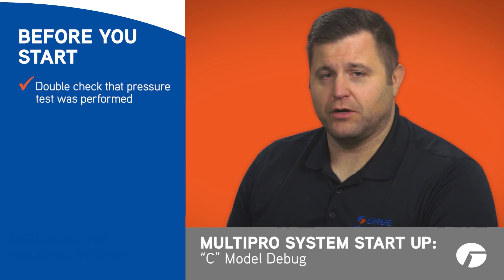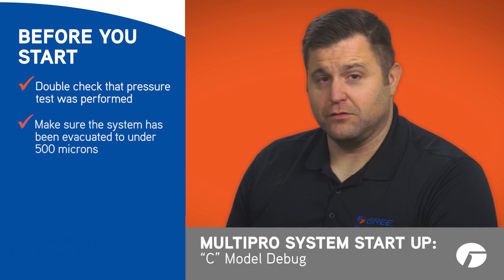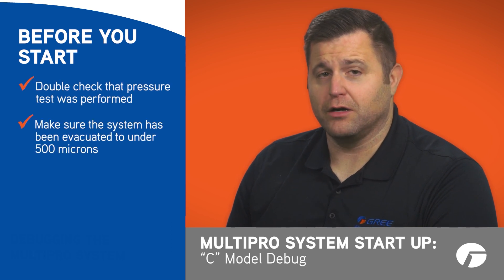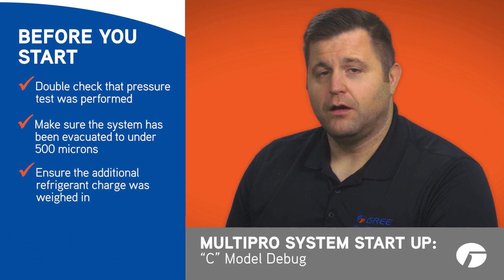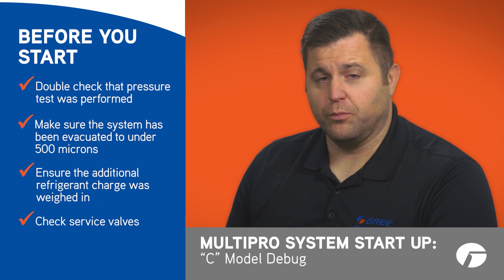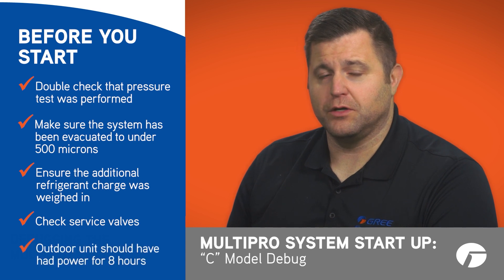Before beginning, double check that a pressure test has been performed, the system has been evacuated to below 500 microns, and that the additional refrigerant charge was weighed in. Also ensure that the service valves are open on the outdoor unit and that power has been applied to the outdoor unit for the recommended eight hours.